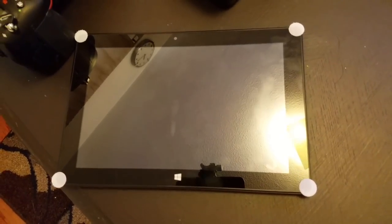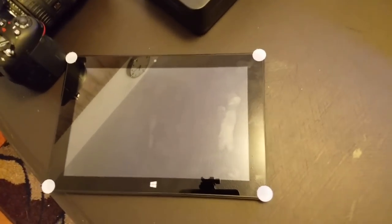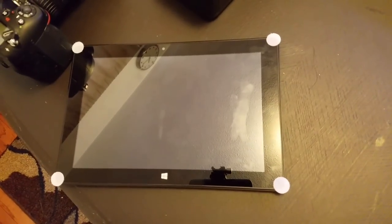Next thing you're going to need is a tablet. This one is a Windows 10 tablet made by Vulcan — some random no-name brand — but it runs Windows 10, which has the software that I need, and it only cost $85.